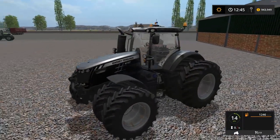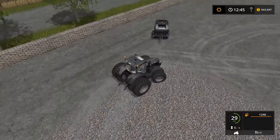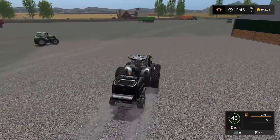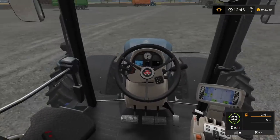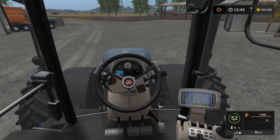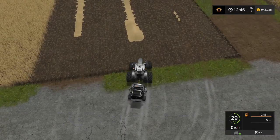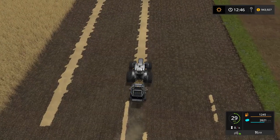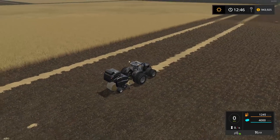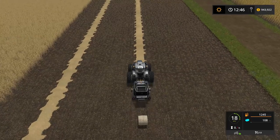Let's take our Massey Ferguson 8737 for a whirl. I'm going to grab the round baler and test these out at the same time. That looks great — what a nice combo. Nice and quiet on the inside too. Speed of 53 kilometers. We'll start making some bales — that fills up fast, especially at a 30 kilometer work speed. You're going to be dumping that quite often, but that's to be expected.